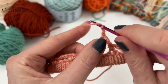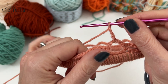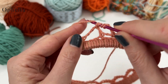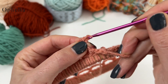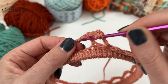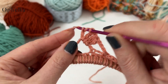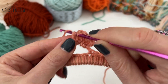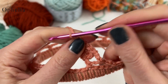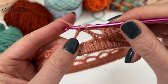Now do a chain three: one, two, and three. Then around the next loop do five treble crochets. Yarn over twice, go around the next loop, yarn over and pull through two, yarn over, pull through two, yarn over, pull through two — that's one treble. Do five of those in total. Each time you yarn over twice. Then chain three: one, two, and three. Go to the next loop and do a single crochet.